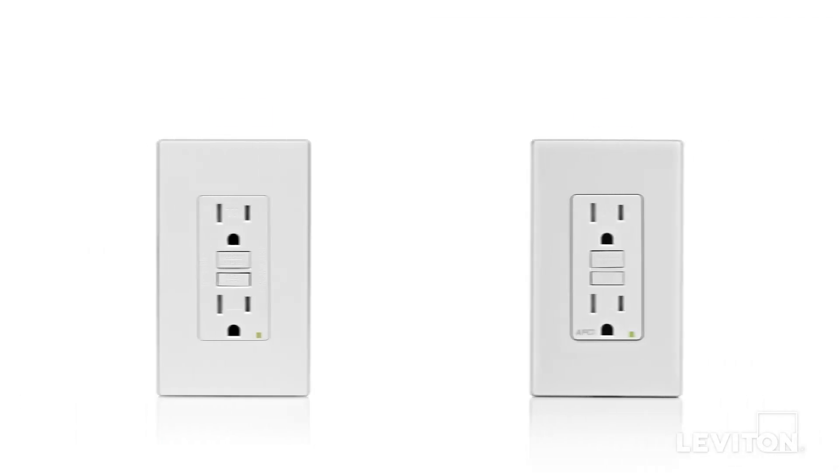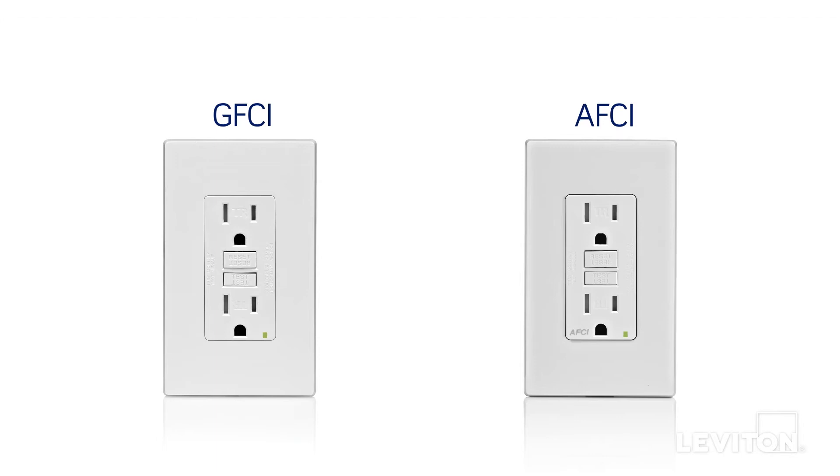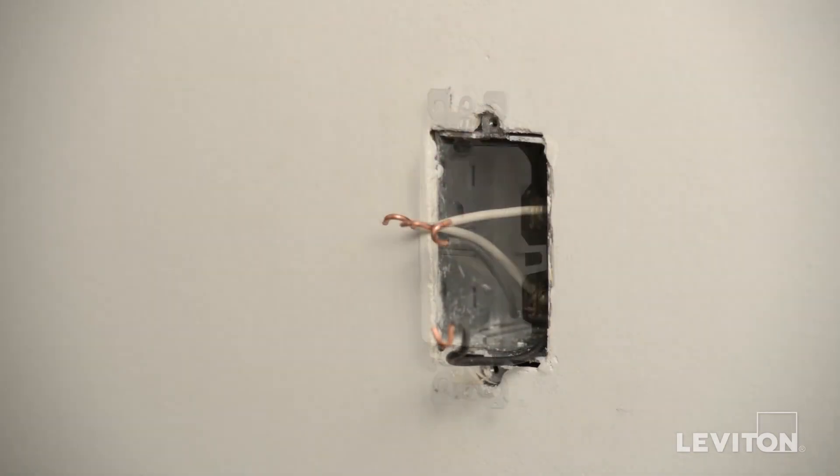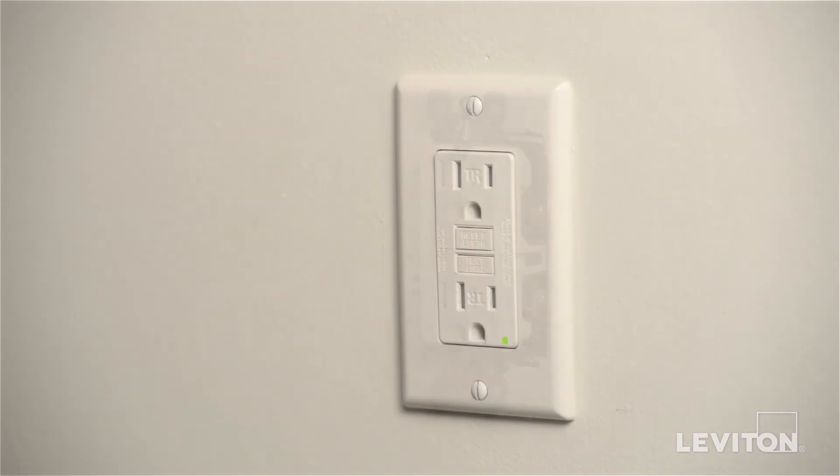But never install a grounded three-slot outlet in place of an ungrounded two-slot outlet — with one important exception. You can install a GFCI outlet or an AFCI outlet where a two-slot ungrounded outlet has been. The important safety functions of the GFCI or the AFCI will work even though the outlets will remain ungrounded.